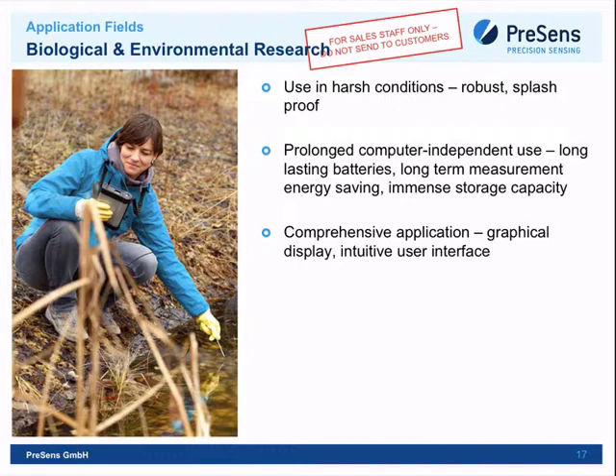In the environmental research example, the researcher uses a dipping probe — an optical fiber with a steel tube and sensor at the end — and dips it into a lake or river to measure oxygen. This device is perfect for such applications: there is no comparable portable device on the market. It's battery-powered for months, precise, splash-proof, and can operate continuously on a beach for weeks.